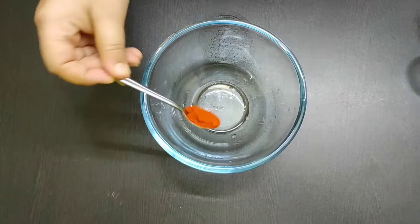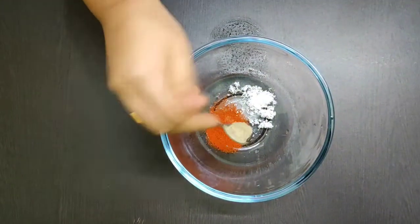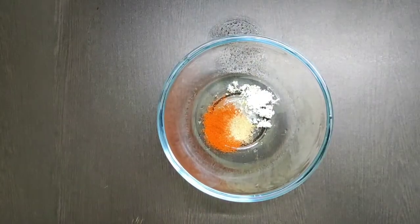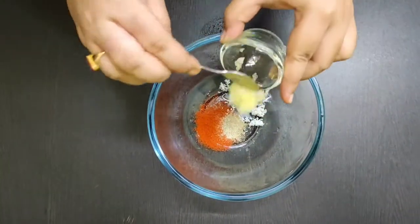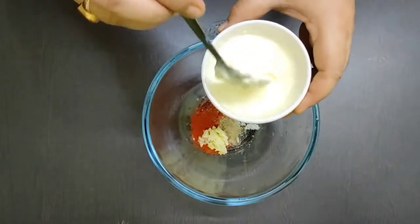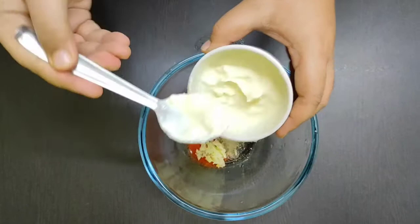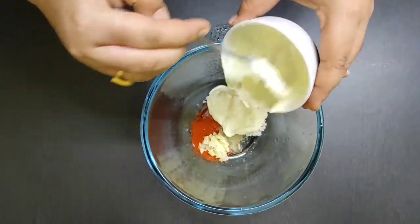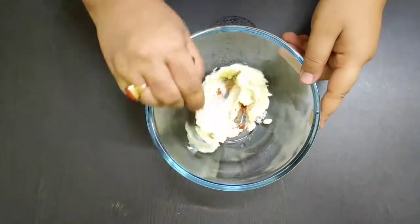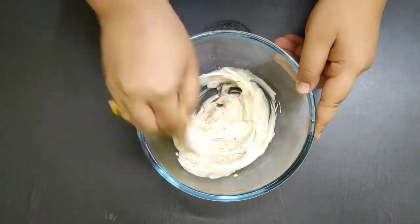First of all, take a bowl. Add 1 teaspoon of red chilli powder, salt to taste, and half teaspoon of black pepper powder. Now add 6 cloves of grated garlic and 6–7 tablespoons of heavy cream. Give it a good mix.